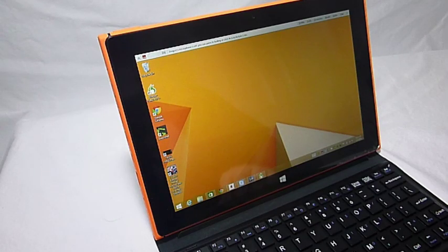Hello everyone, this is Larry with LEH Sys. Today I'm going to be taking a quick tour through the abilities of this iRulu Windows Tablet.